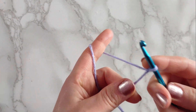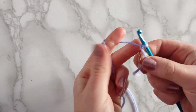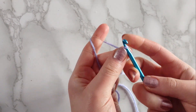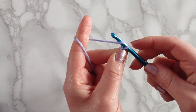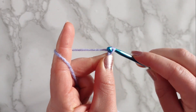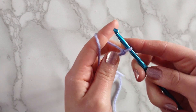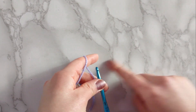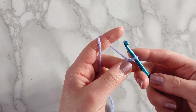The next thing you have to learn is how to make your starting chain. With my hand positioned and my hook in my dominant hand, I'm going to pinch the slip knot between my thumb and middle finger, wrap the yarn around the hook like this, hook it through the loop, and pull through — that's your first chain. I want to make a swatch of 15 stitches by six rows, so in order to do that I need to chain 16.